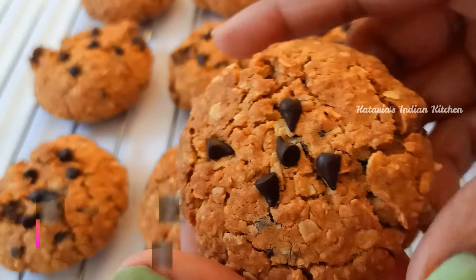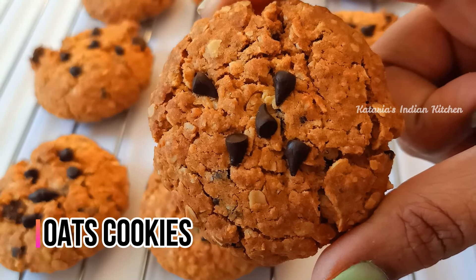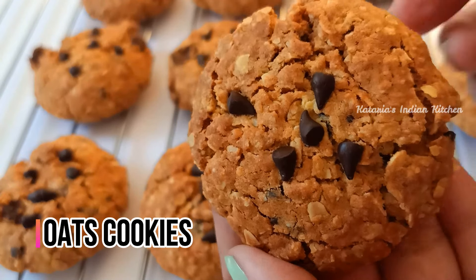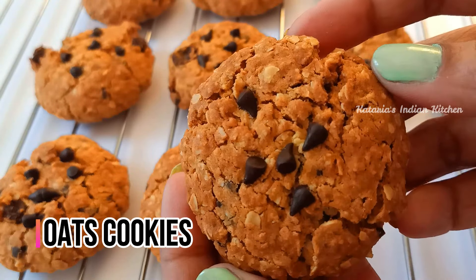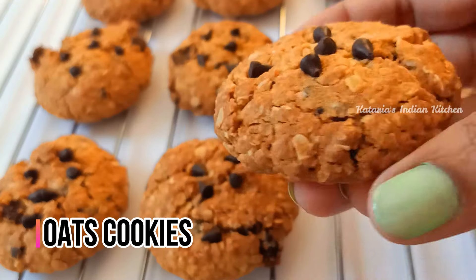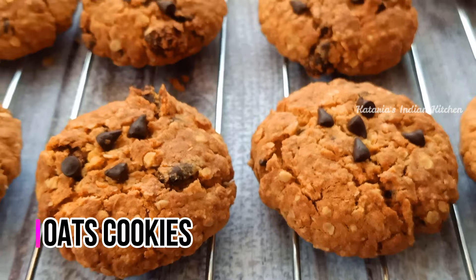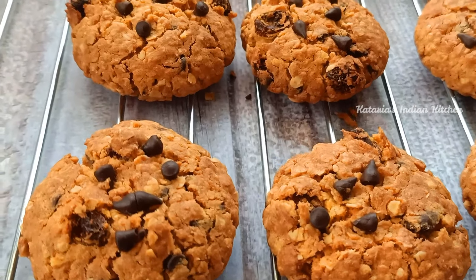Hello everyone, Namaste and welcome back to my channel. Friends, today is our baking class day 9 and today I have made healthy and tasty oats cookies. You can see this texture — how crispy and good these cookies are. It's a great taste and you can make it easily at home. We have made them eggless, so you can make it easy at home.